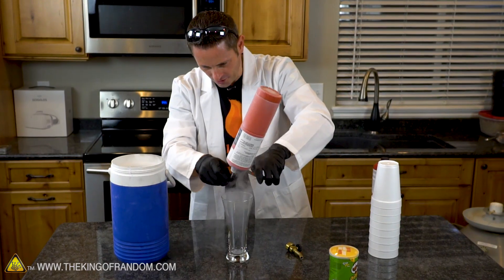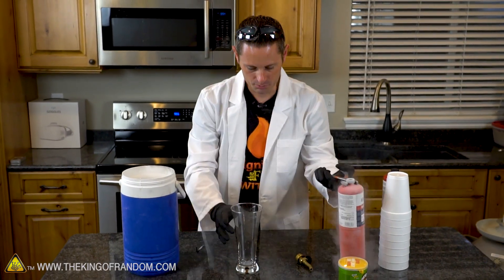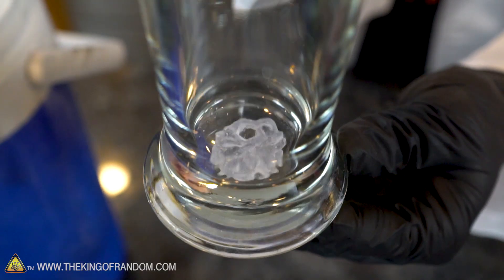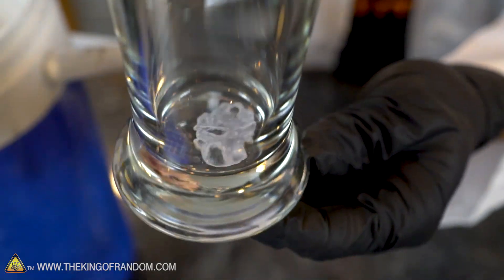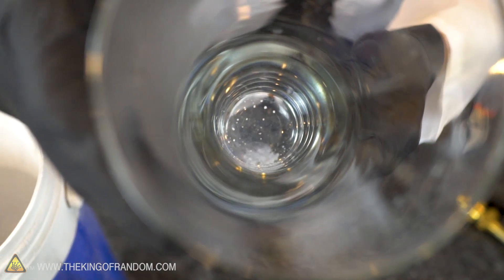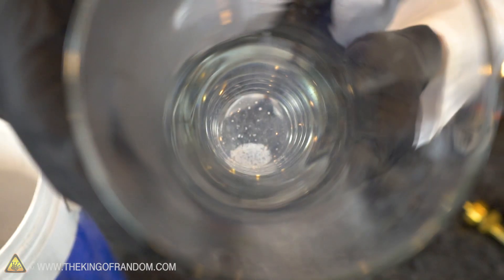We are in fact getting liquid oxygen - it's not much, but hold it up here maybe you could see it better. I think that's about all we're going to get - this bottle is completely empty now. But check it out, we did manage to get a little bit of liquid oxygen. Right down there in the bottom boiling away is a little bit of what I think is liquid oxygen. And it's gone.